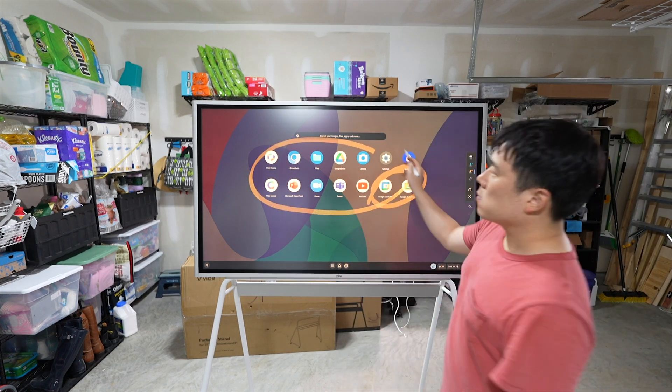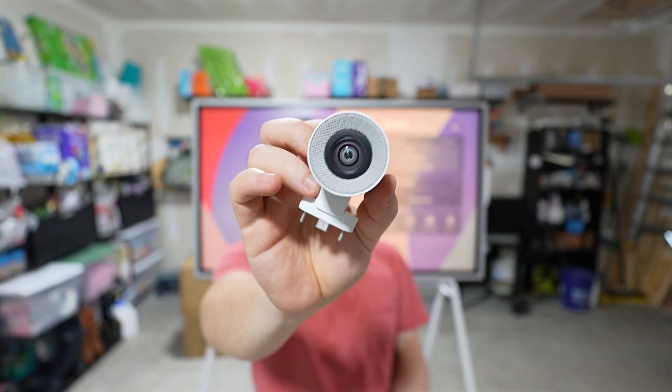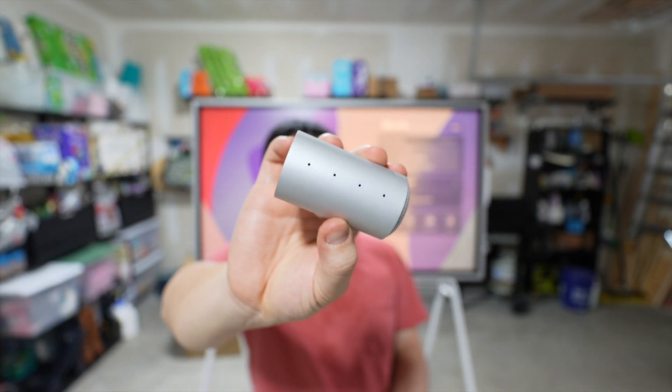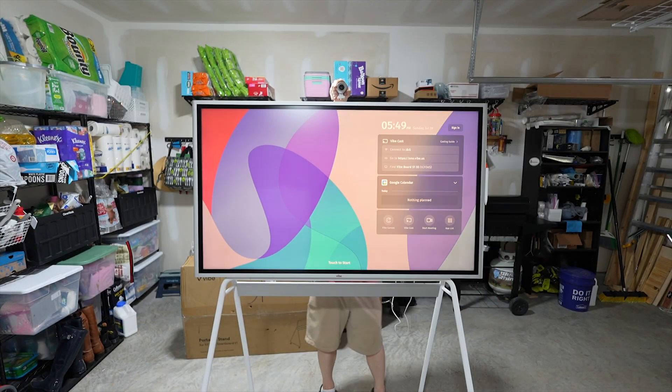I also tried installing the Vibe Smart Camera. It has quite a large lens element, which means quality, and has an easy mounting system. It mounts just that easily.